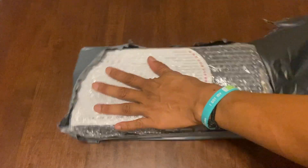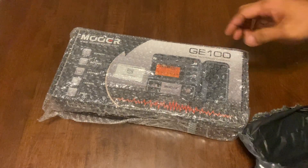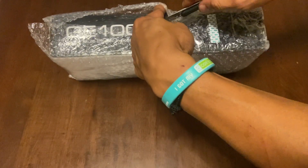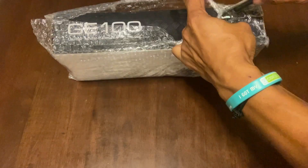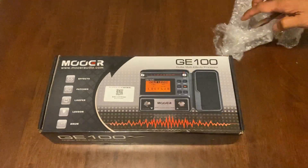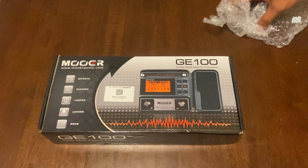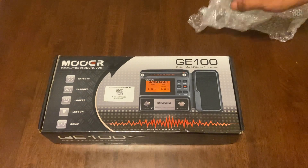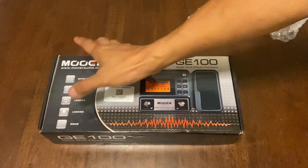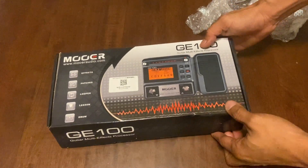The packaging is quite well, same as last time. This is our Mozart GE100 guitar multi-effects processor. In the package we have effects patches, looper, lesson, and drums — so it includes built-in drum beats. Let's see, are you ready?